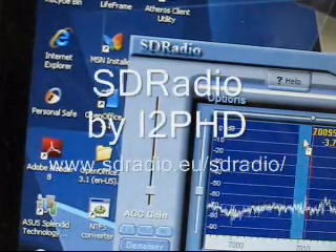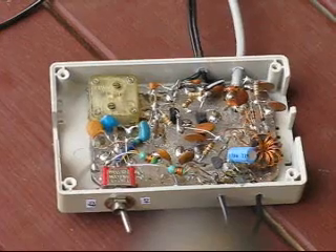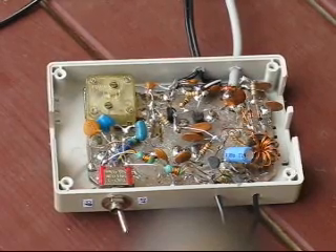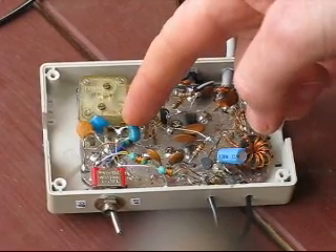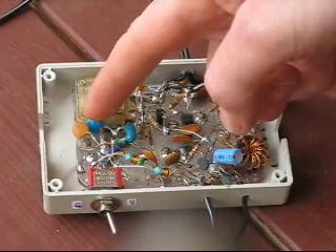The software is SD Radio by i2PHD. The receiver covers all of 40 metres and much of 80 metres. The local oscillator uses ceramic resonators: 3.58 megahertz for 80 metres and 7.2 megahertz for 40 metres.